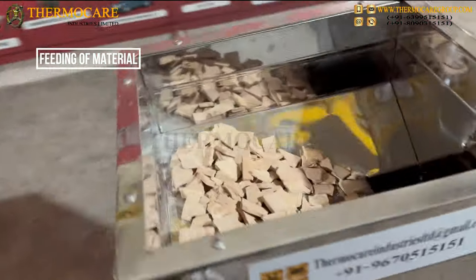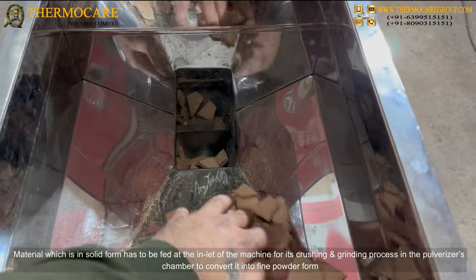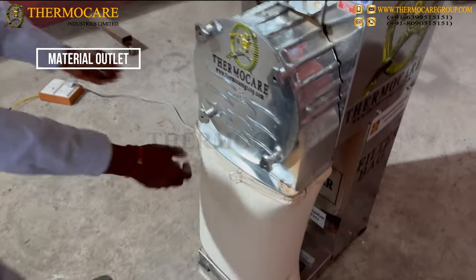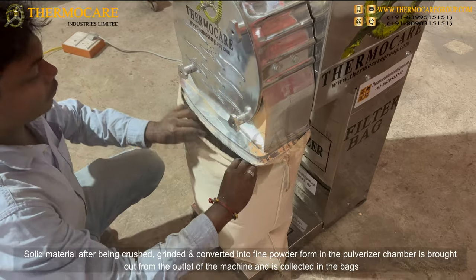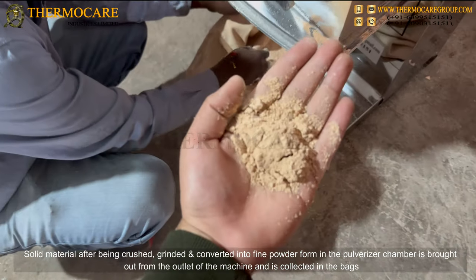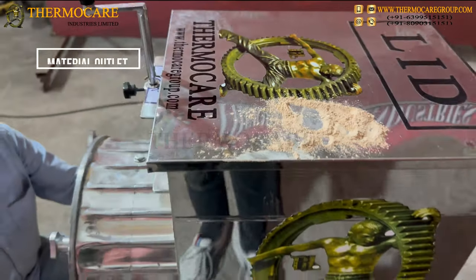Feeding of material: solid material after being crushed, grinded, and converted into fine powder form in the pulverizer chamber is brought out from the outlet of the machine and is collected in the bags.